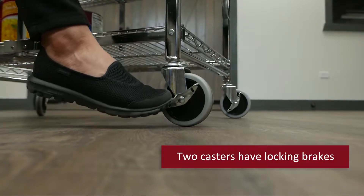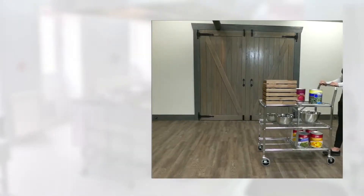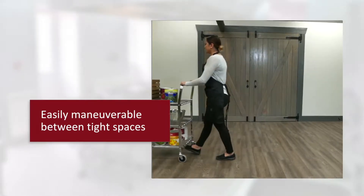Two casters feature locking brakes, making moving food trays, beverages, or dishes a breeze when maneuvering between tables or tight spaces.